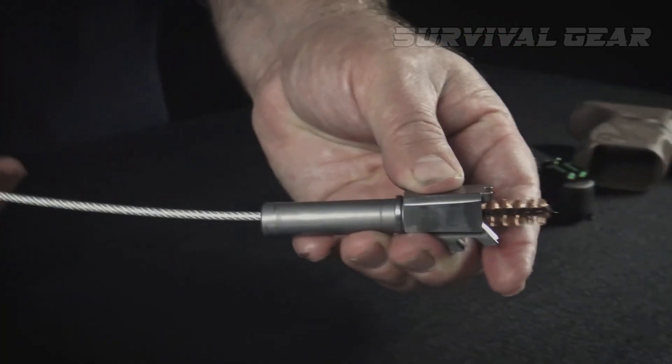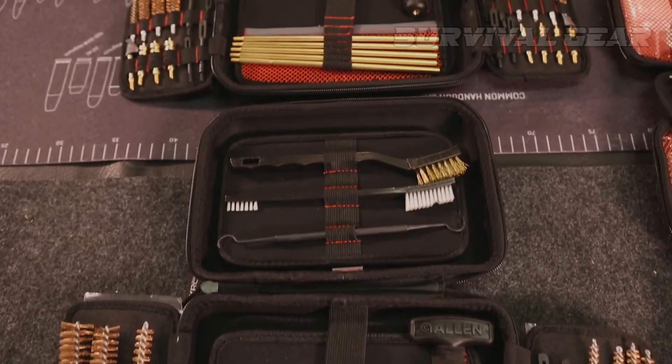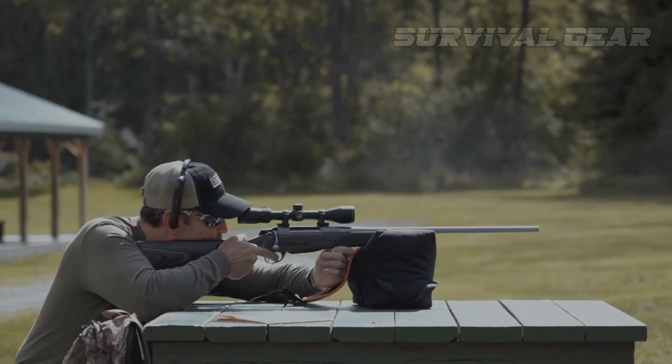Firearm maintenance is just as important as range training. Here are 10 gun cleaning kits to keep your firearms ready when you need it.